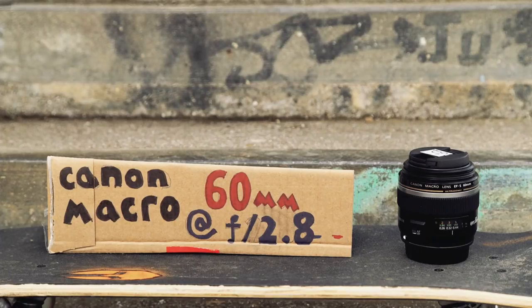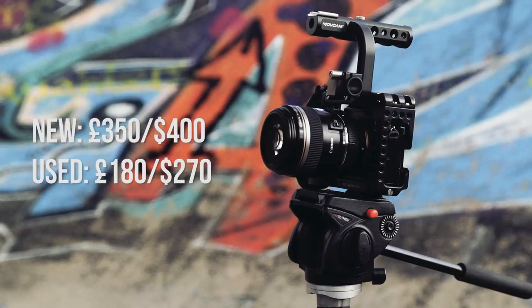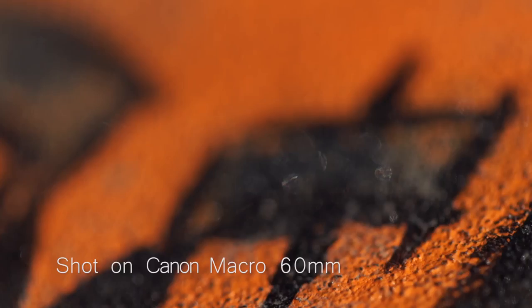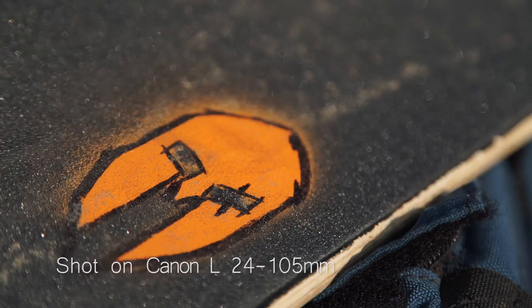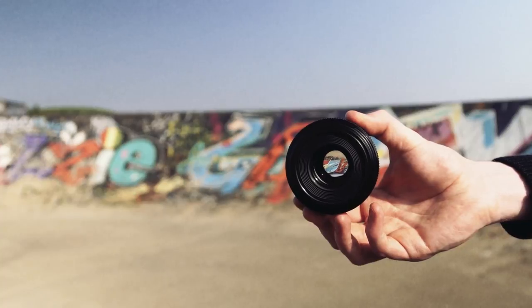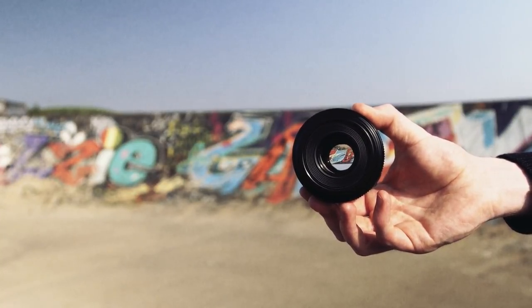Next on the list is another Canon lens — this time it's the 60mm macro at f2.8. This lens isn't a workhorse; it's definitely for particular situations. Because of its incredible macro capabilities, this lens can get super close to a subject and stay in focus. With most lenses you'll need to keep a significant distance to stay in focus, but with this lens you can focus on the end of a pin. It also stops down at f2.8, which means it can give you razor thin depth of field and is more than capable of performing in low light situations.